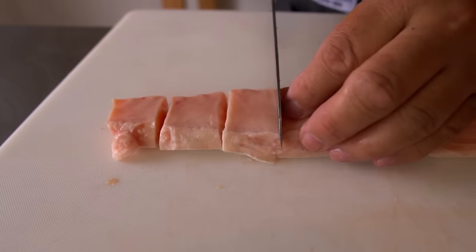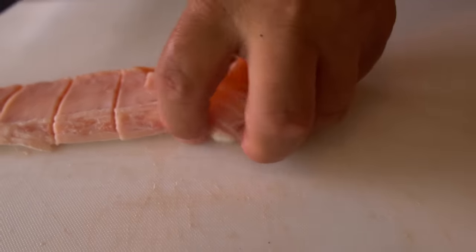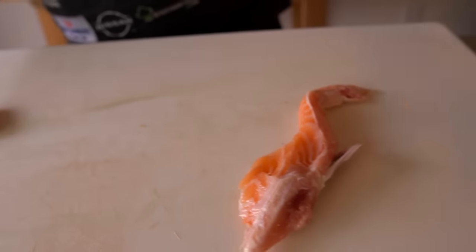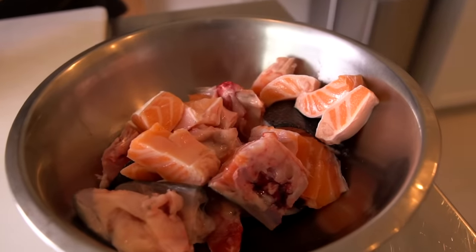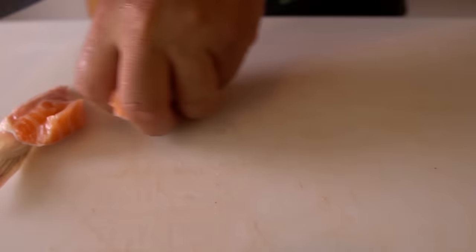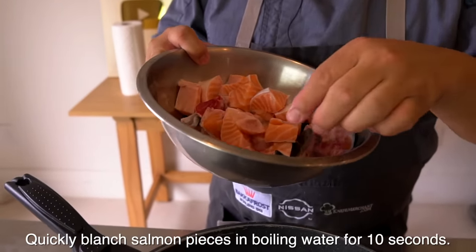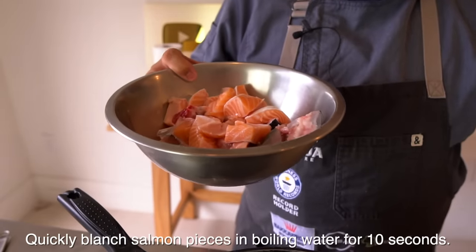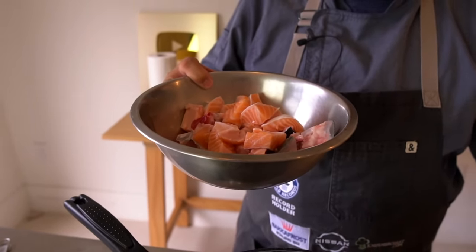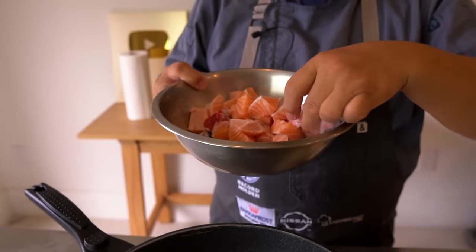A lot of belly part. It's very, very rich, but it's so good. This one — put it into the hot water and kind of wash it out. Then after, I'm going to run it under running water and take out all the sticky stuff.